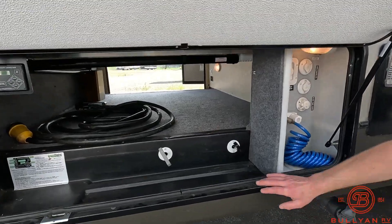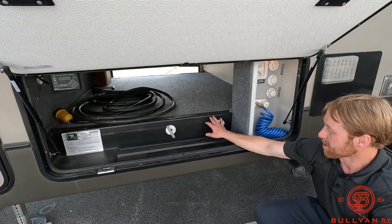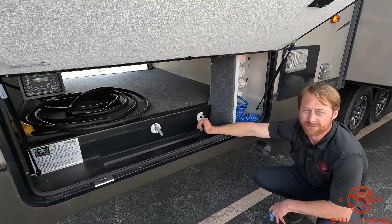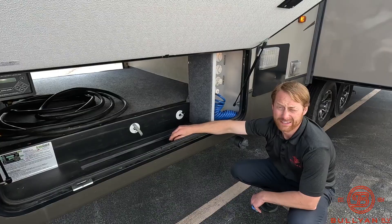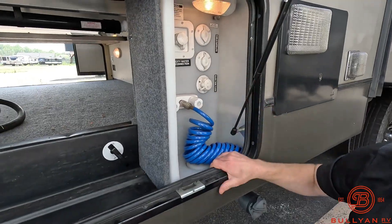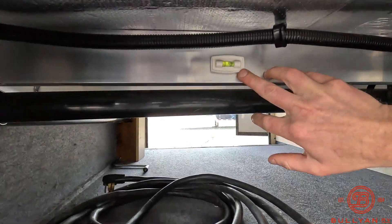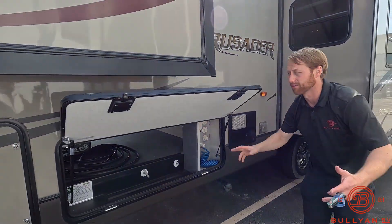Pull valves — another thing on newer fifth wheels: especially certain brands, some of these pull valves on travel trailers are actually down below and you've got to get on your knees to reach them. To have the pull valves right here is a convenience, and not having to get down on your knees to dump your tanks adds up over a long period of time. You also have your hookup station here with most hookups all in one spot. They also included a level right by the auto level — a small but useful convenience item.